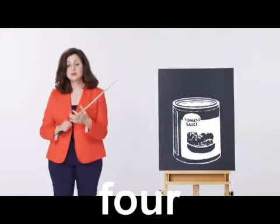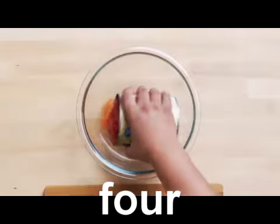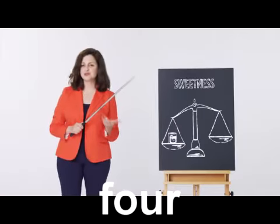If you use a canned tomato, typically they are autoclaved at a very high temperature. And the enzymes that promote this fresh quality to your sauce are deactivated just because of the high heat. To remedy that canned type of taste, you might want to balance out the sweetness, but you don't need to add sucrose.